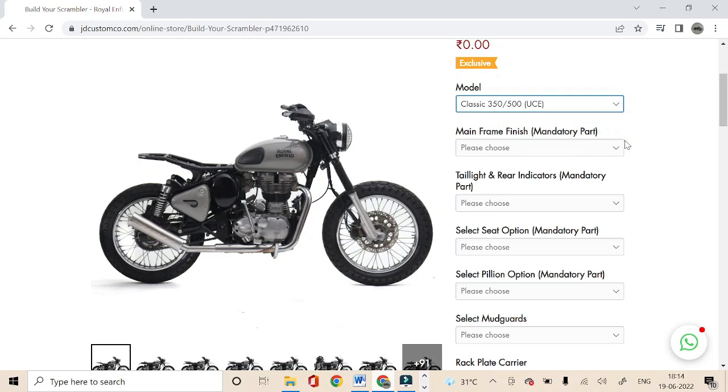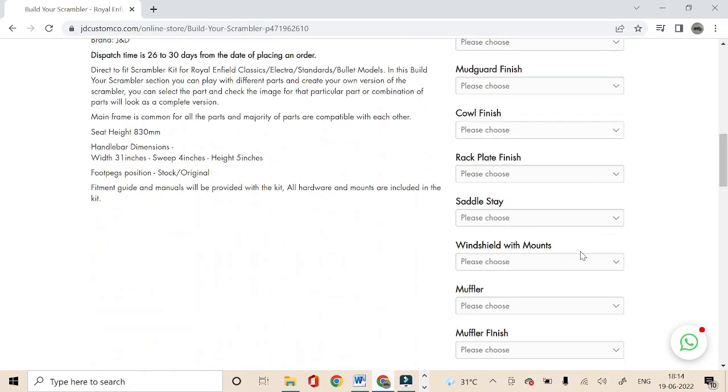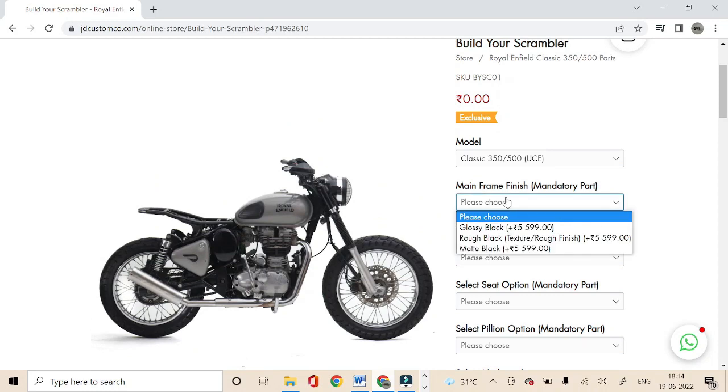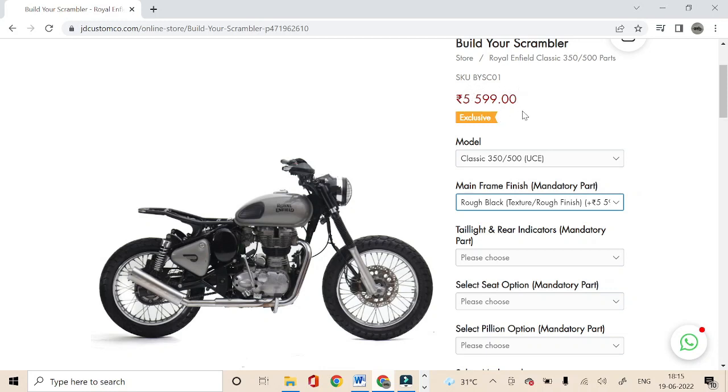The next option is for the mainframe, which is a mandatory part. You can see there are four mandatory parts listed: mainframe, LED taillight and rear indicators, seat, and pillion option. You cannot proceed further without selecting any of these parts. For the rest of the parts, you get the option to add them or not. For the mainframe finish, we have three options: glossy black, rough black, and matte black. Rough black is a textured finish which we recommend as it can bear a good amount of wear and tear over time, keeping off-road or touring usage in mind. The options also show the price of each part, and once you select one, it'll update the final cost shown at the top.